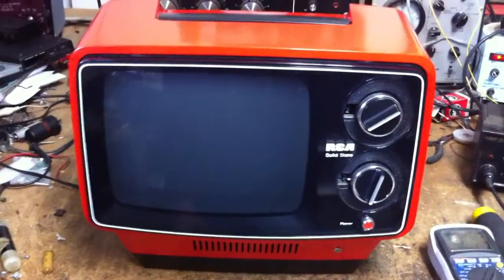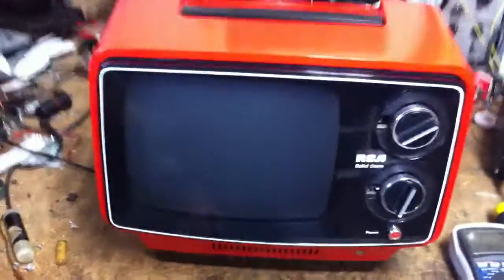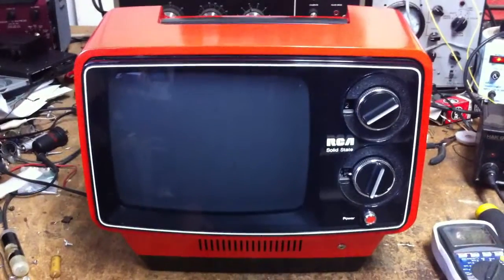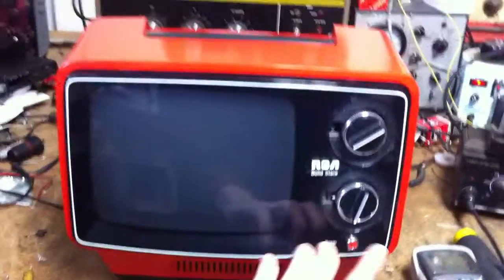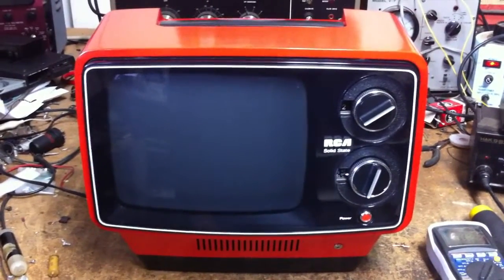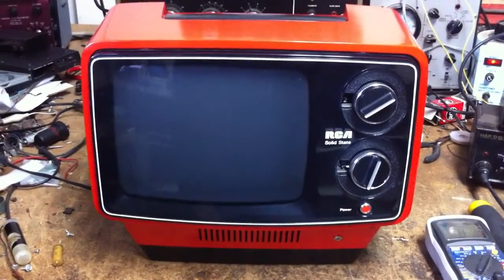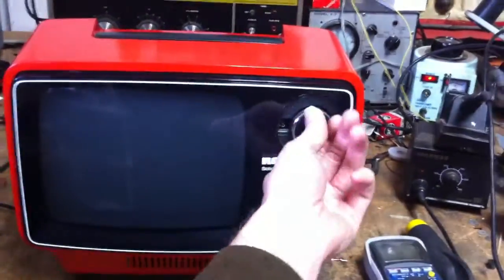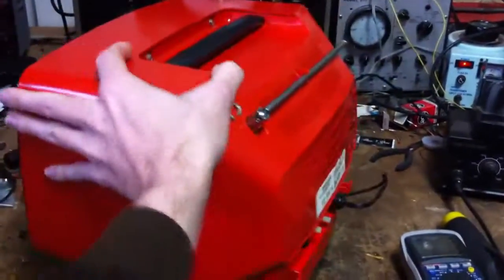Today I've got this great little late 70s RCA TV. It's pretty cool looking, but some friends brought it in and it's got this issue. They said it has sound with no picture. I turn it on and I don't hear any crackle from the high voltage or anything. It sounds like it's tuning okay, but let me pop it open and see what the problem is.